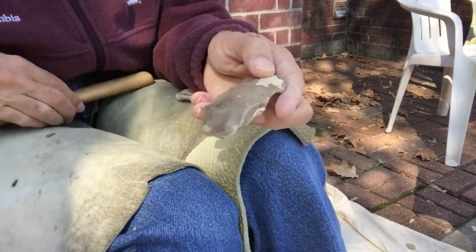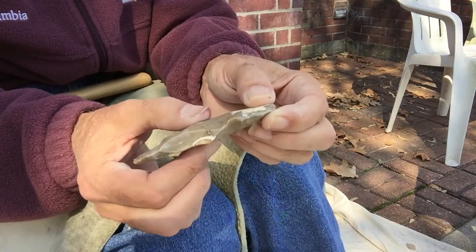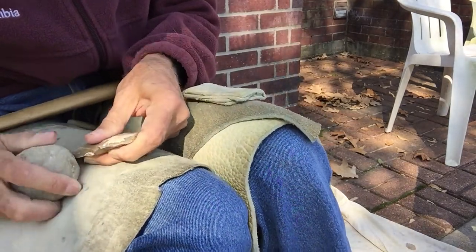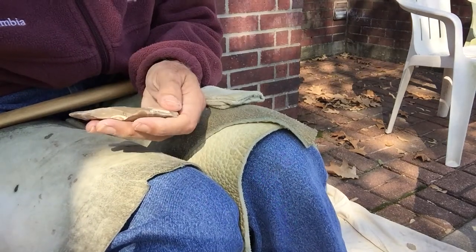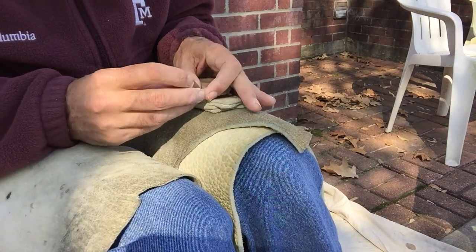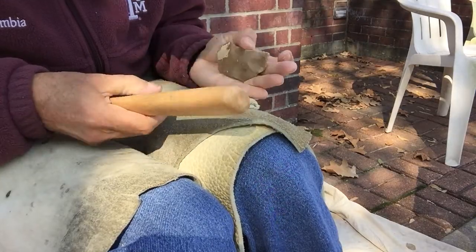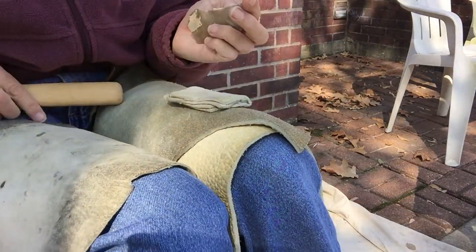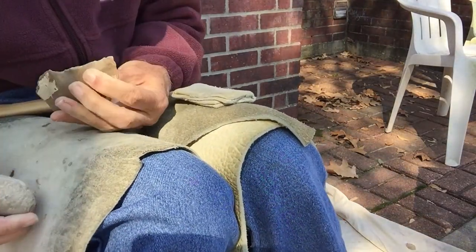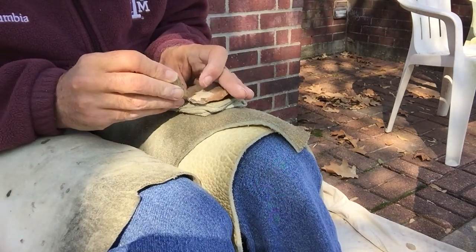The problem that I'm going to end up with, of course, is that with it being as narrow as it is now, once I do that it's kind of steep. And so then I'm going to end up with sort of a turtle in the middle to try and deal with. Which, again, wouldn't be a problem probably for a really good knapper, but that's not what I am. So it'll be a challenge for me.